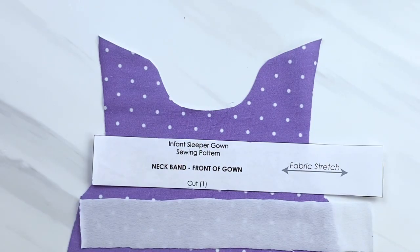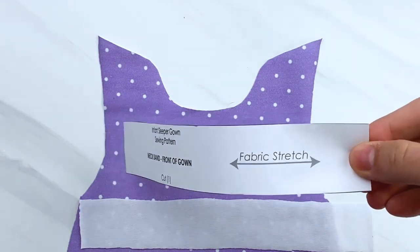If you are cutting your fabric, keep your pattern piece with the fabric piece so that you don't get it mixed up.